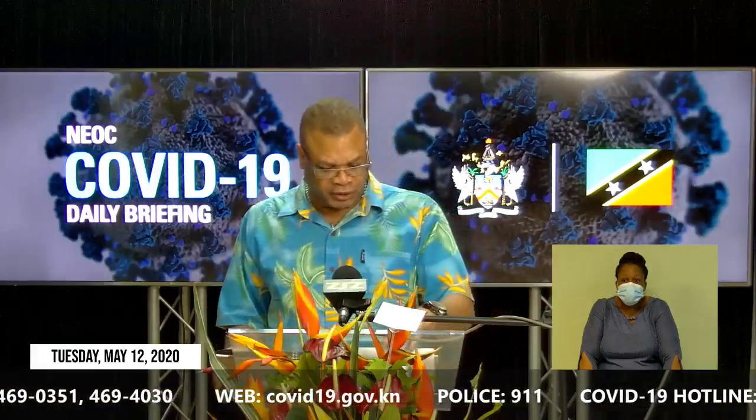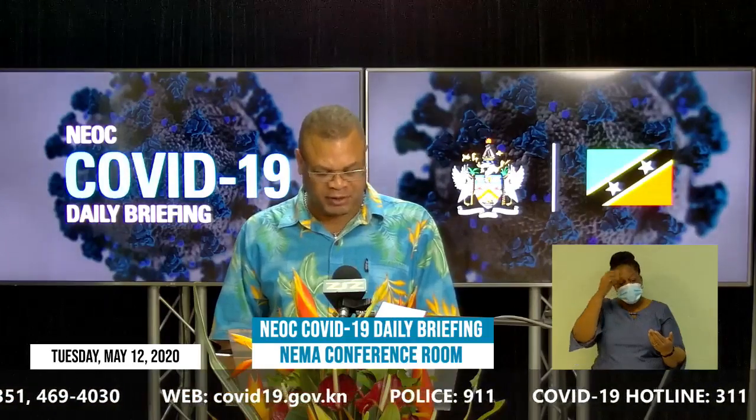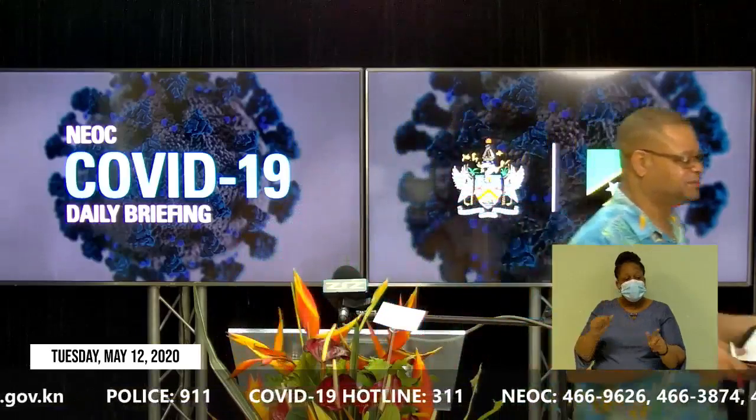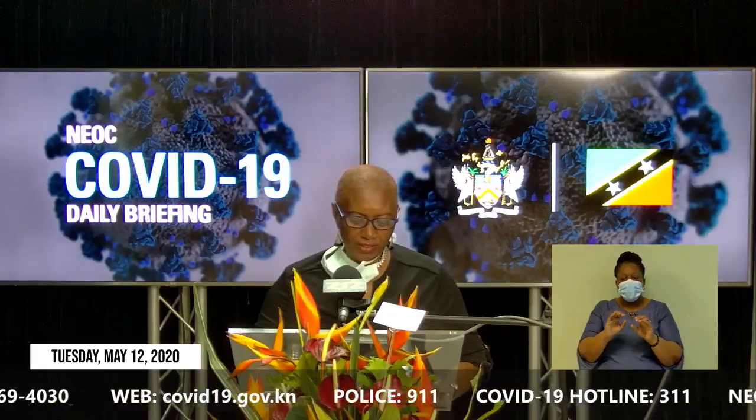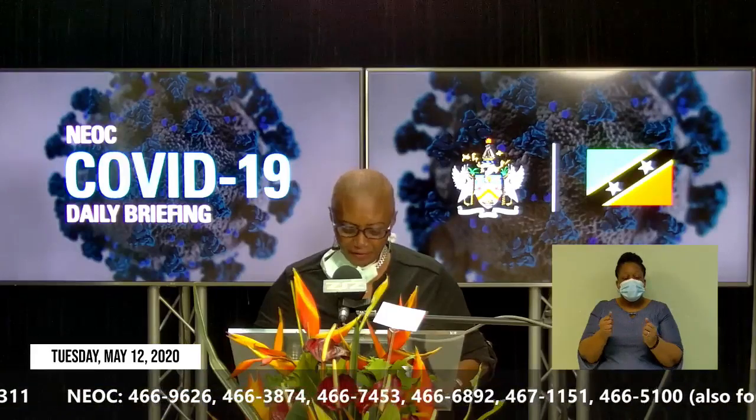Thank you very much, the Honourable Wendy Phipps, for your address on the observance of International Nurses Day. I now invite Mrs. Celia Christopher, Director of the Department of Gender Affairs, to address us. Good afternoon to everyone. My name is Celia Christopher. I am the Director of the Department of Gender Affairs, and I am here today to inform the general public on the work of the department, as well as to give you an update on its activities as it relates to the COVID pandemic.